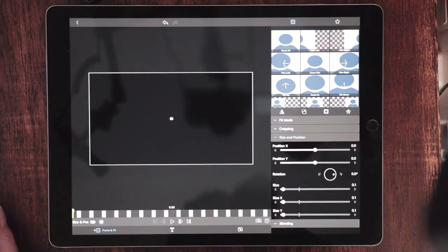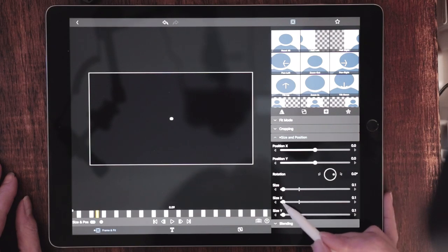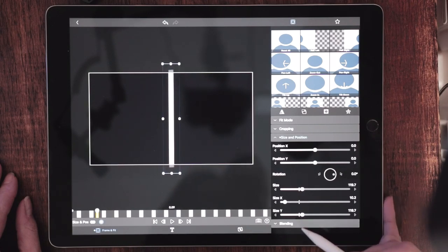We're going to drop our very first keyframe to lock that down at a very small size, and we are going to advance 9 frames. At the 9th frame, we're going to increase the X size a little bit — not too much — and we're also going to pull up the Y. That looks good, right about there. And what we're going to do now is advance another 9 frames.